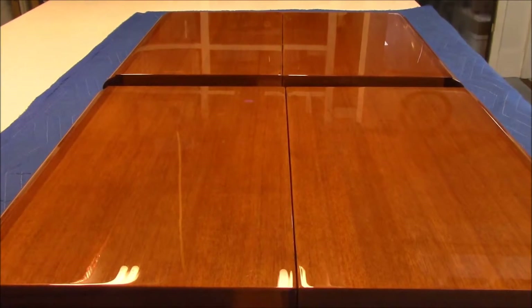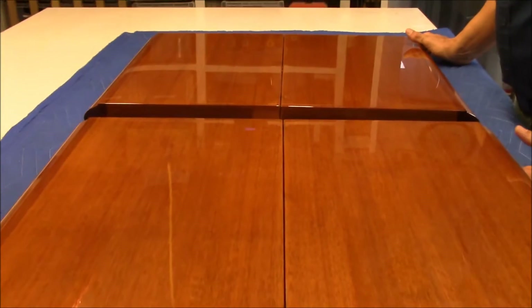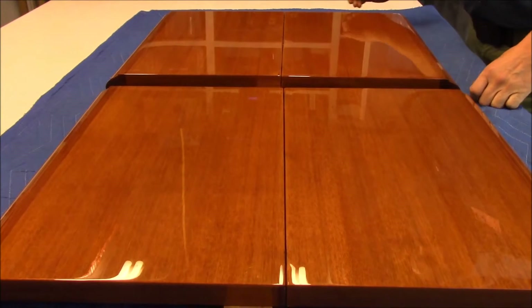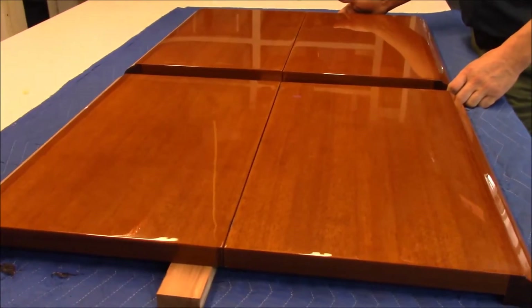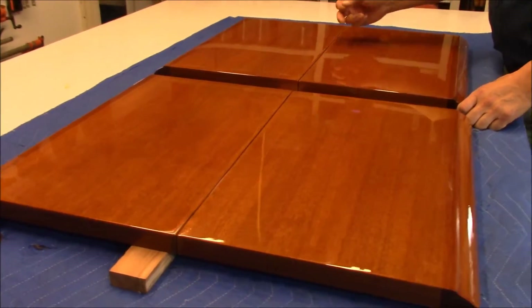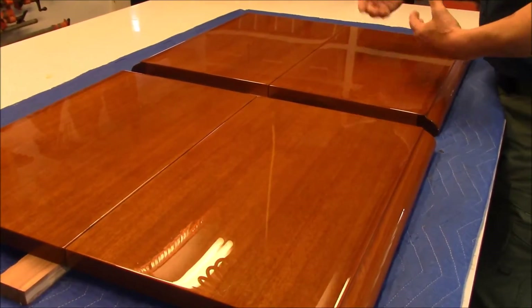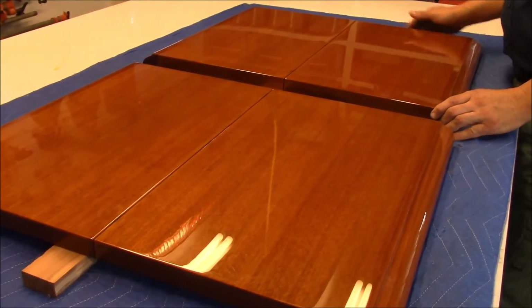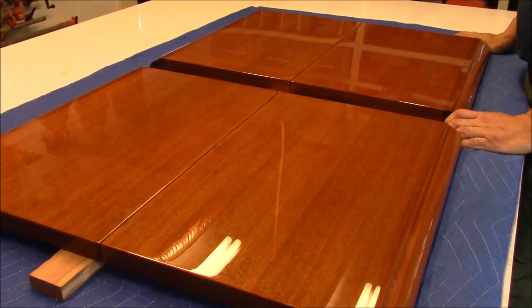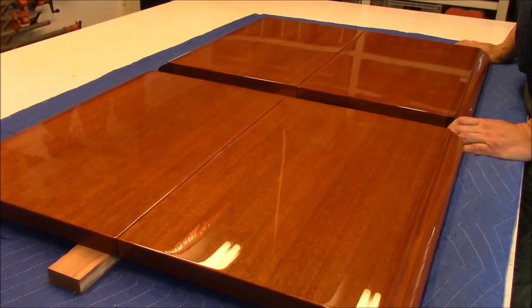After we put the hinges in, we cleared the edges on the inside and then buffed the tops out so they're pretty even. The only other way you could make this a little bit better — if you have the versatility to do it on your project — instead of having your hinges up at the top, you could put them on the bottom side, which would allow it to fold the other way and then it wouldn't be as close to the top finish. But on this one they fold this way, so we just went ahead and put the big hinges in and finished the job up. We hope you enjoyed the video and we'll talk to you again soon.